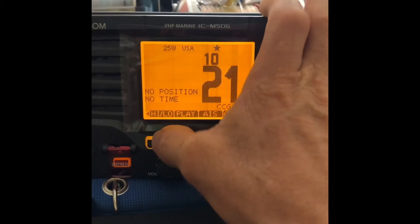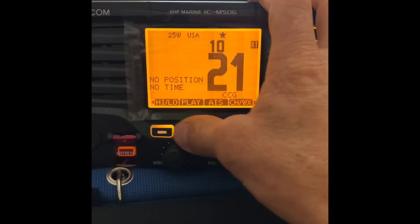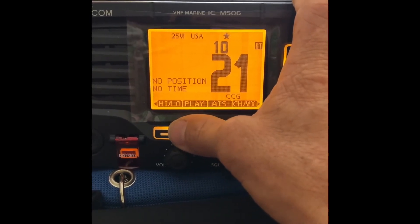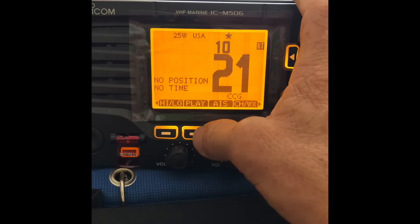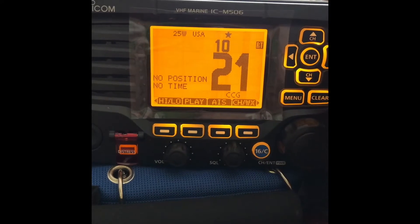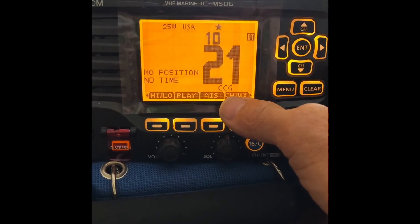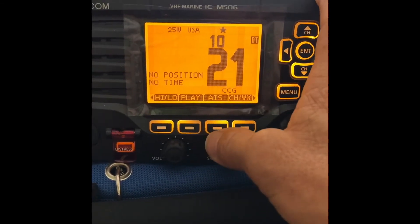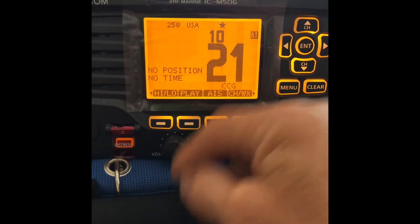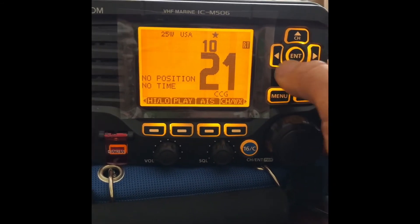High and low power — obviously you guys know what that does. It changes the power output of the VHF radio. Always confirm that you're on high power, unless you're talking to your buddies who are close to you, then switch to low power. You don't need to be broadcasting your conversation all the way from LA County to San Diego if you don't need to. Play is a very handy feature on this radio — if a transmission came in while you were scanning and you didn't pick up all that info, you can push the play button and it'll play that last transmission so you could hear what happened. It's great for emergency calls or even just people talking about fishing.